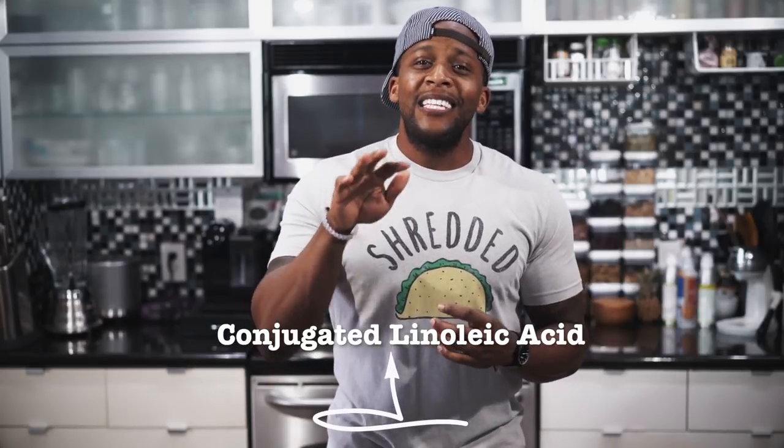CLA is very similar to omega-6 fatty acids in that it helps to basically turn your body into a fat-burning machine by helping to manipulate your metabolic rate. Beyond fat burning, it has also been known to help regulate your cholesterol levels, so consider trying out lamb in your own diet.